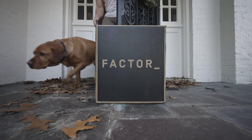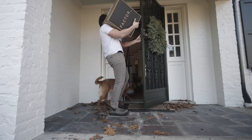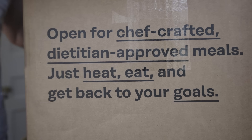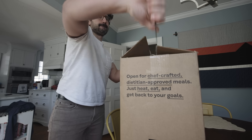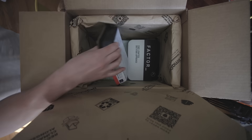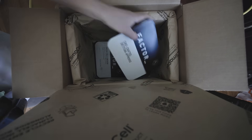Especially now that I'm training regularly in the gym again, I want my fresh protein and vegetables at prescribed intervals, and I'm not going to cook every one of those meals myself. Factor is owned by HelloFresh, which has supported the channel for years. The meals are fresh, not frozen when they arrive at your doorstep, and there's no chopping or anything — you just heat them up.